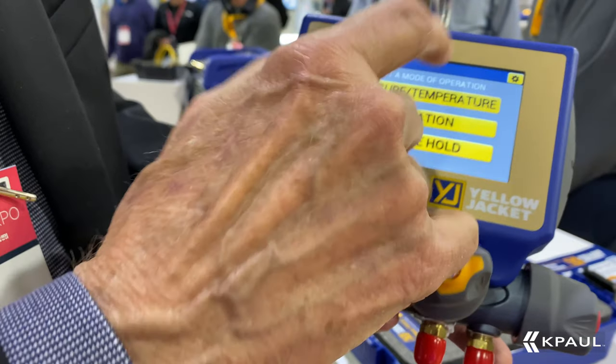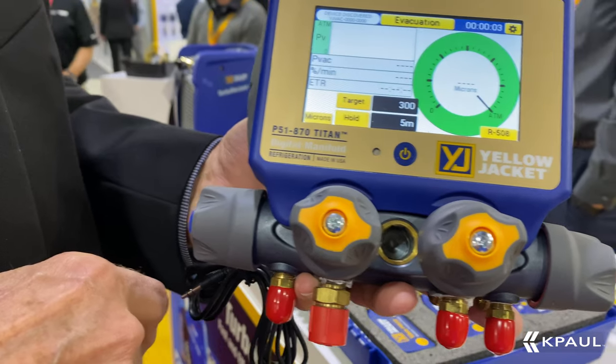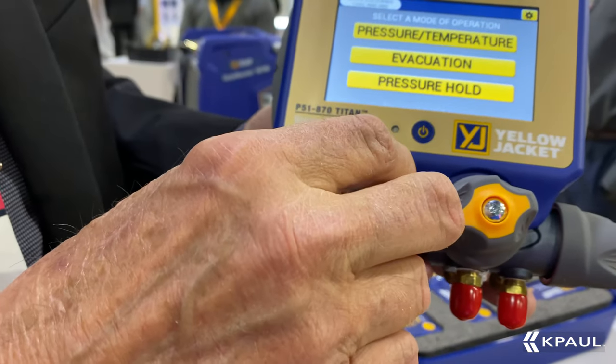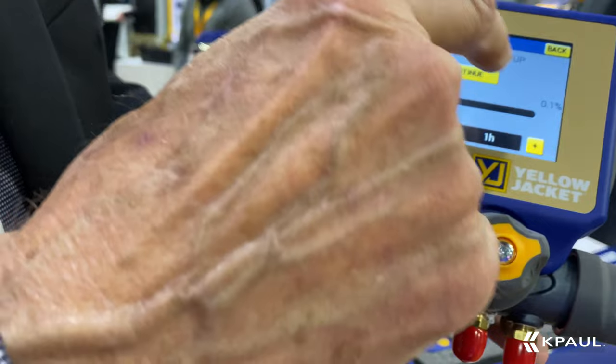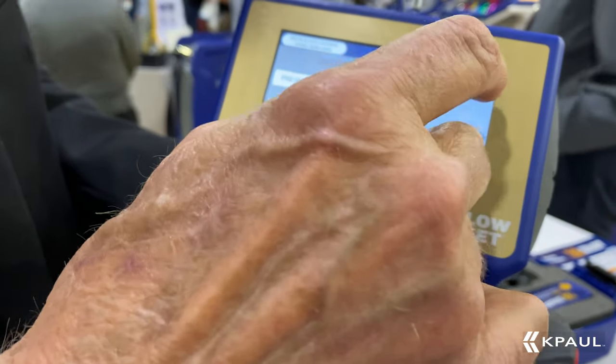Going back to the main menu, if you're doing an evacuation session, it will look like this. If you happen to be working on a mini-split and need to do a pressure hold session, you can put in your target, your time, and it will monitor whether or not you're holding that pressure for whatever amount of time you put in.